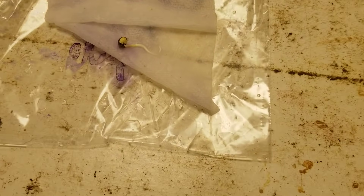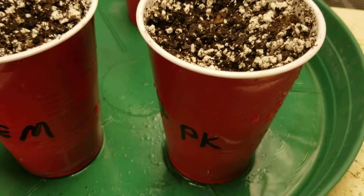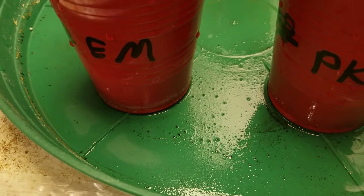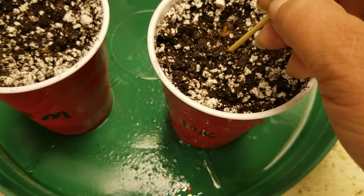Last week we picked out a few different autoflowers to run in the two and a half by five foot tent, so let's take a look and see how they made it out. This is the Early Miss — she could have been planted yesterday — and this is the Purple Kush. Note that the ink is on the outside of the bag, not on the paper towel, so they're safe. I've got a couple of cups ready here: PK and Early Miss, so I'm just going to plant them up now.